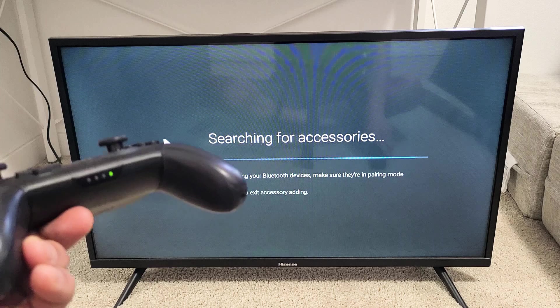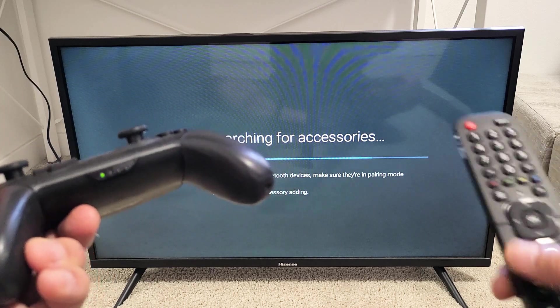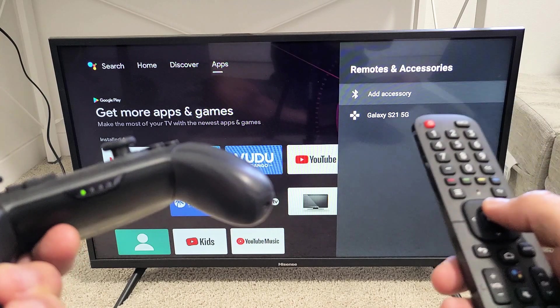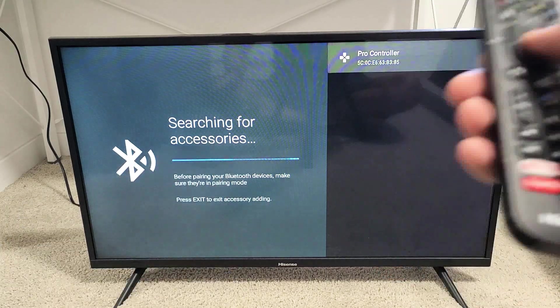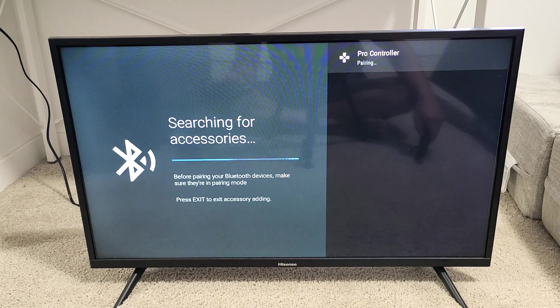Now it's in pairing mode and it should find it. If it doesn't find it within about 10 seconds, go back and tap Add Accessory again. It's still in pairing mode, still flashing — and voilà, there's the Pro Controller. Let me click OK on the remote.